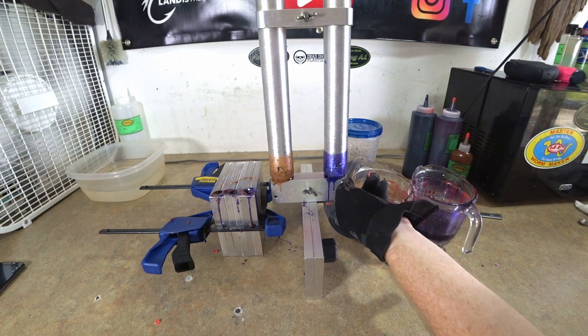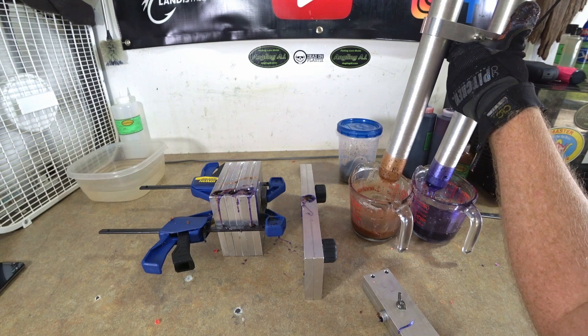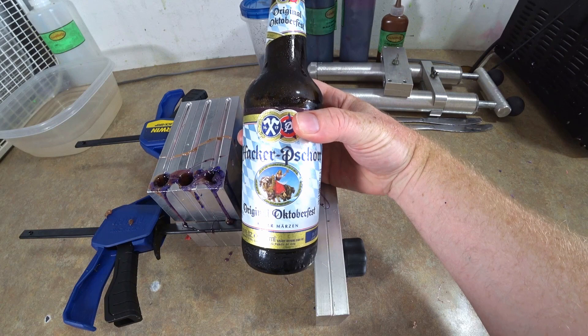I like this color already. I don't know why I've never done this. What an idiot, huh? Oh yeah, looking sexy y'all. All right, let's hope that turns out.